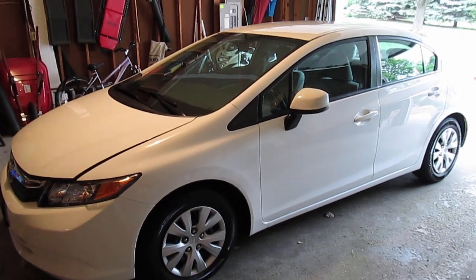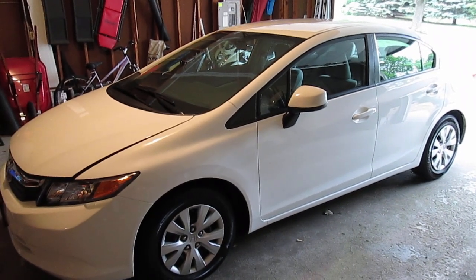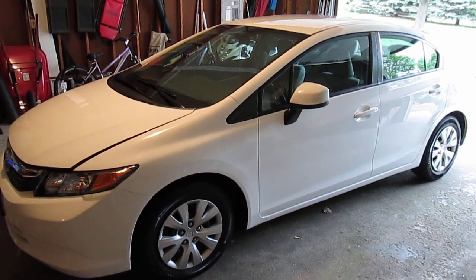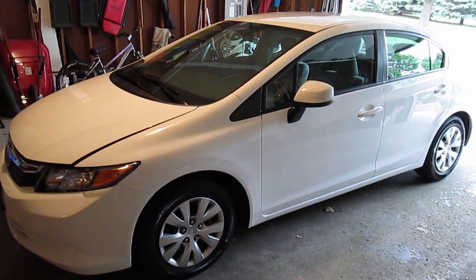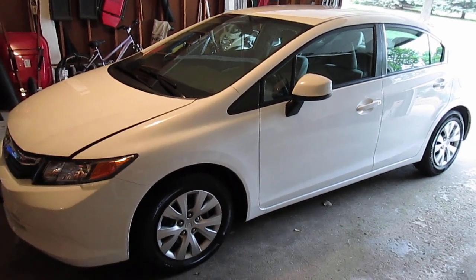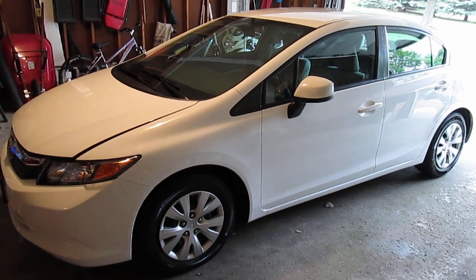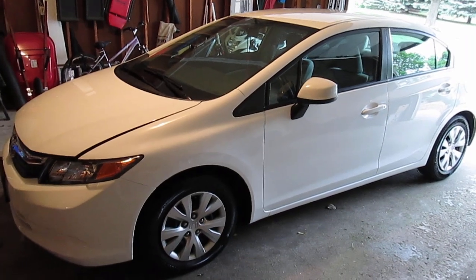Hey guys, I'm just going to make a quick video here and show you how to jack up your car. This vehicle is a 2012 Civic LX. This is going to be very similar for most Hondas, in fact most cars in general. This specific car is a 2012 Civic. The chassis design should be the same for any Civic, 2006 model year and up — as of 2015 it remains the same.